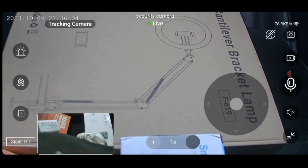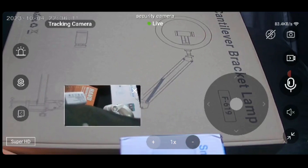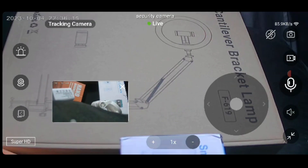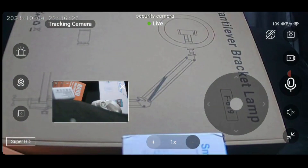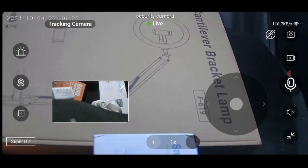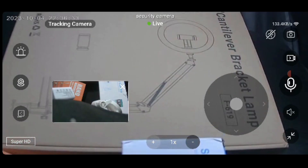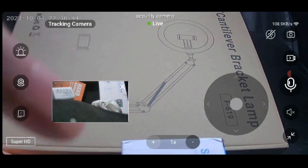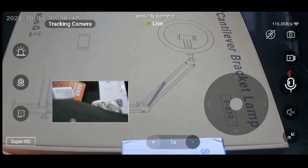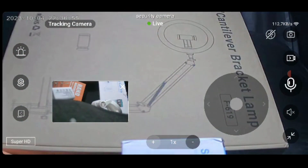Here you can see I'm able to move the bottom camera with my finger anywhere I want in the app. Now I'm going up to the top camera and moving it left, right, down, and up using the app. You have full customization of where you want the top camera placed. The bottom one is stationary and doesn't move; only the top one rotates — so you can have them facing in two different directions.